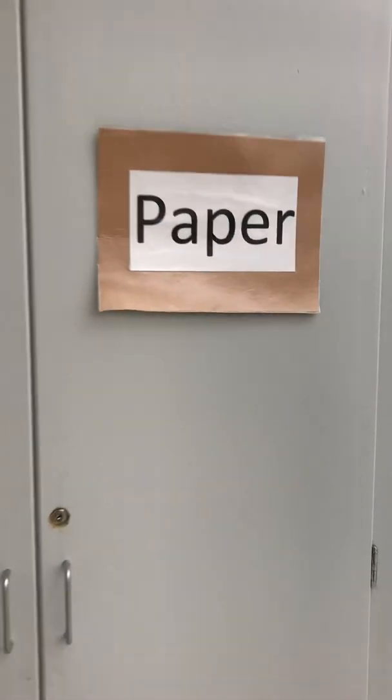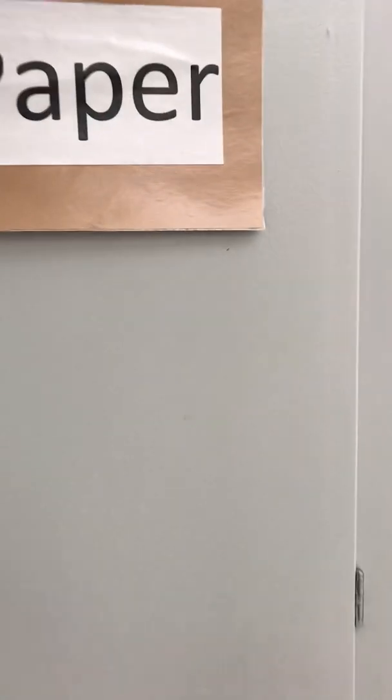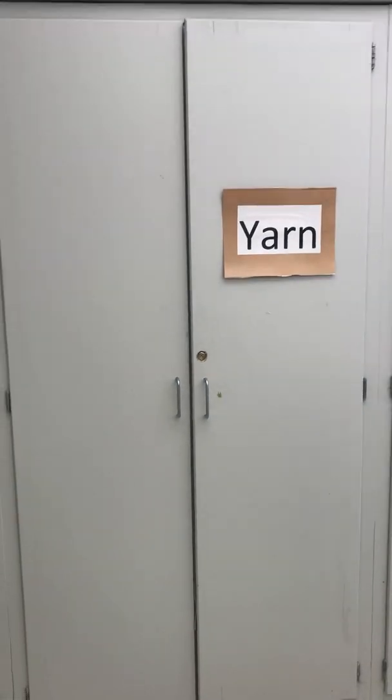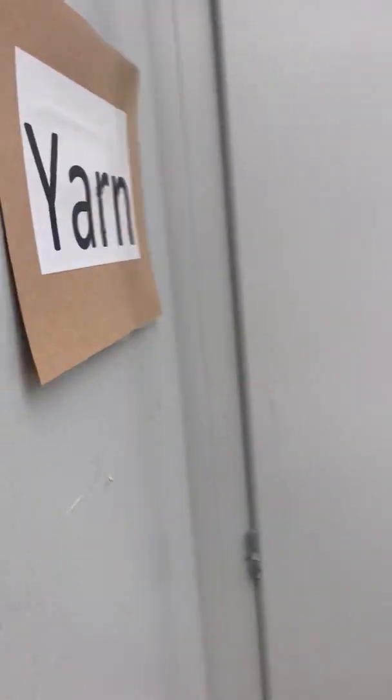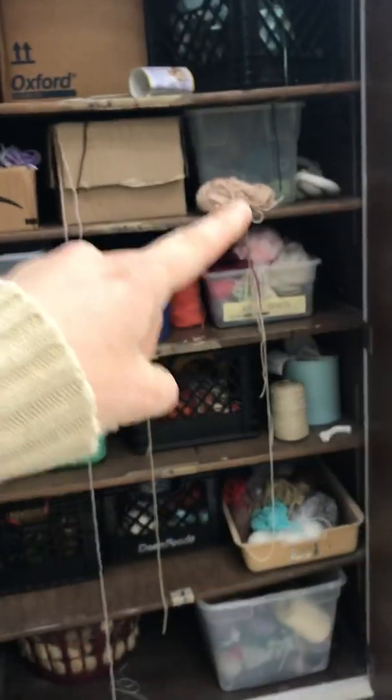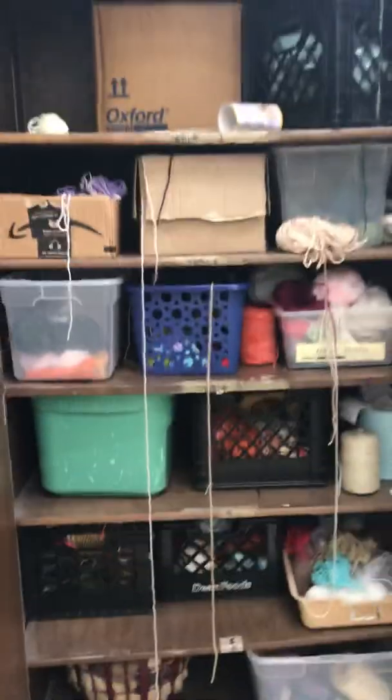This is the paper cabinet. In here basically is paper — I'll have computer paper up here that you'll have to take to the copier when you go, and all different types of other paper that you might need. Yarn cabinet — all kinds of yarn, which you'll need a lot for some of the crafts projects I'm leaving. You do have to be on the kids to put it up neatly because this stuff gets tangled and gets out of hand really quick. If they can't find what they need, they need to look harder.